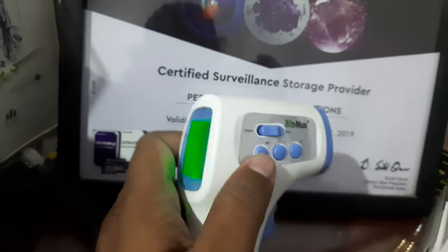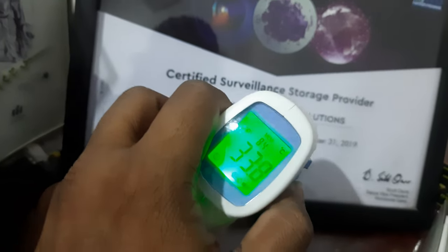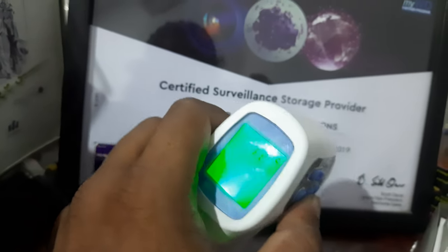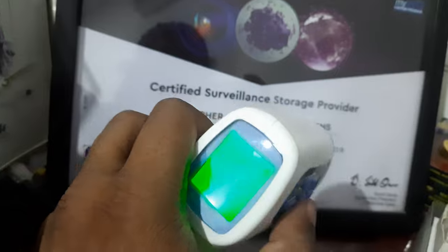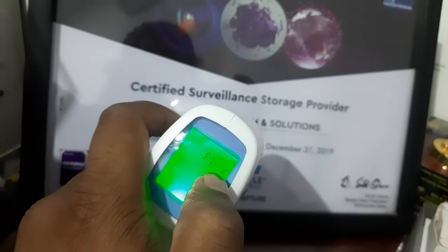First, I'm going to long press this first button. Now it is in C — I'm going to change it to Fahrenheit. When I press this, it becomes Fahrenheit.